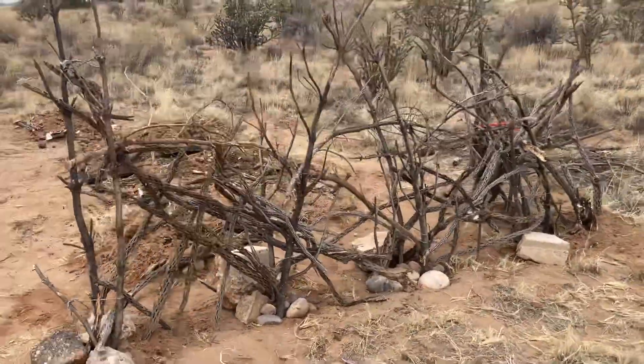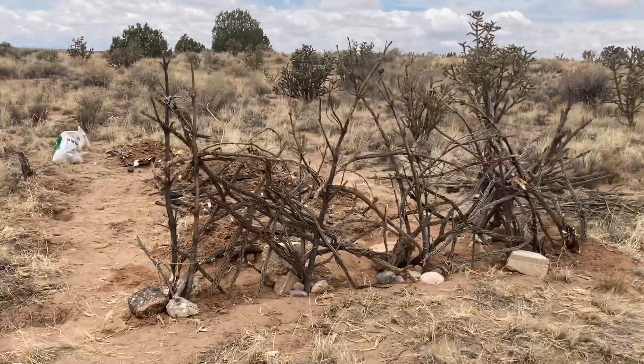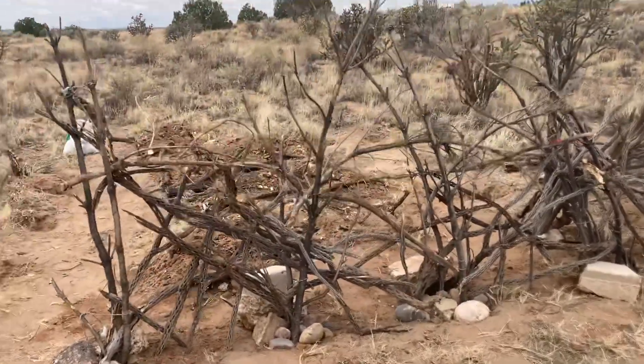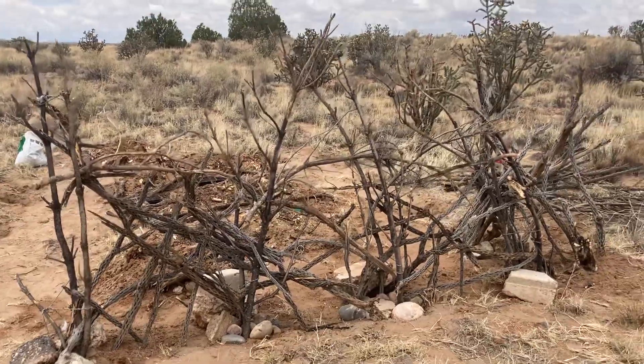My brakes on my car went out so I have to deal with that, so I cannot actually run to the store right now to get supplies. That really motivated me to go ahead and start building a natural fence.